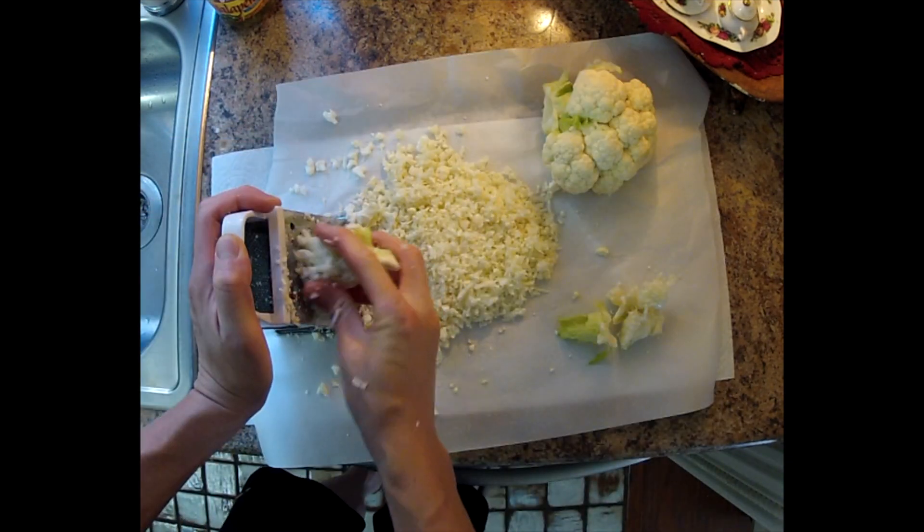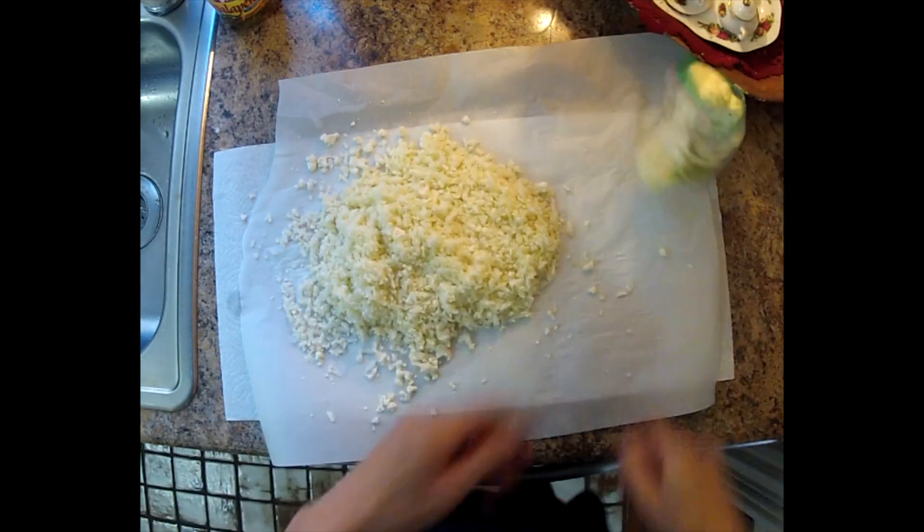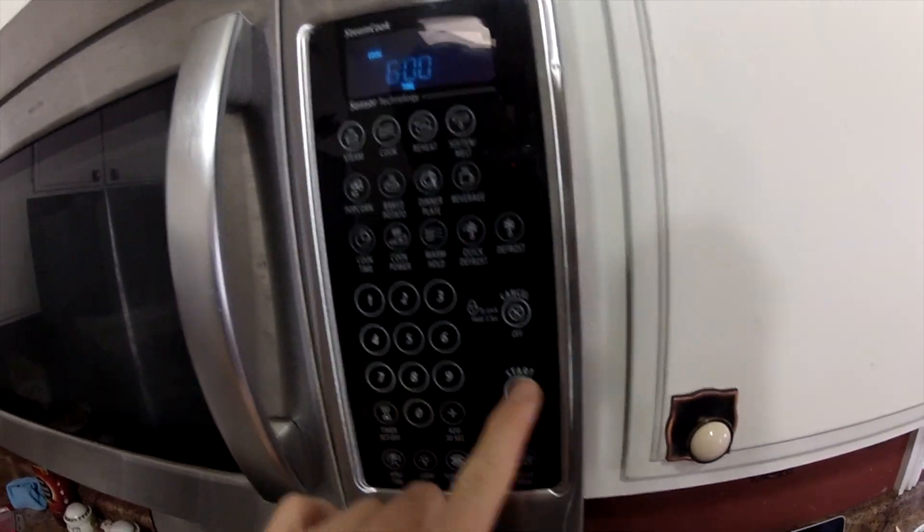Grab one of these middle things and just scrape it all up. It's going to be a raw, uncooked cauliflower. Put that away and just go ahead and put it into that bowl. We want to microwave it for about six minutes.